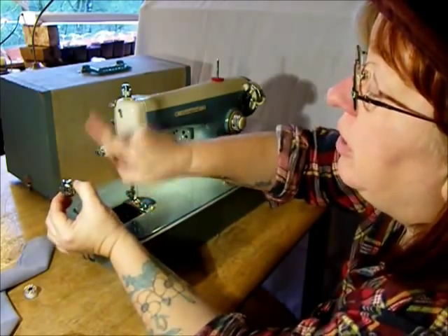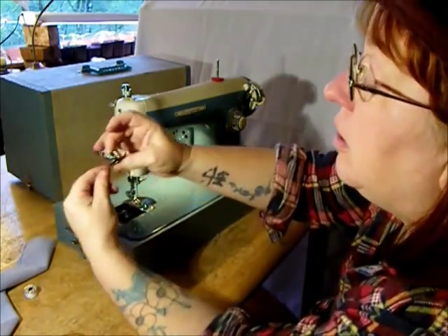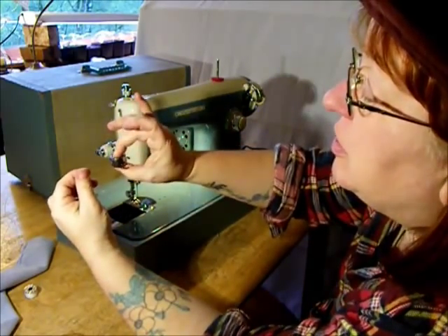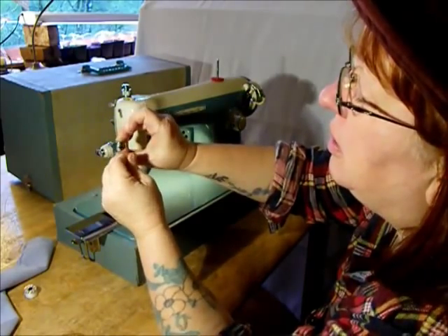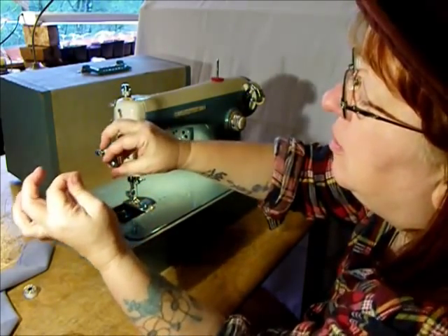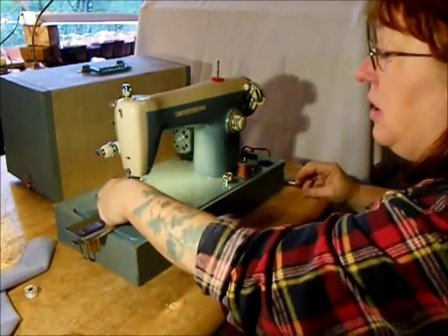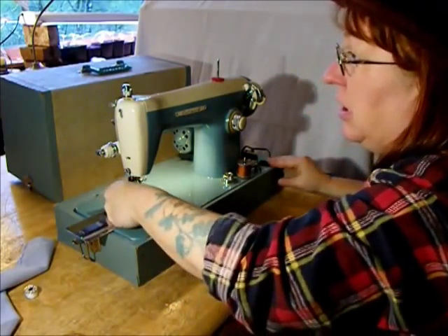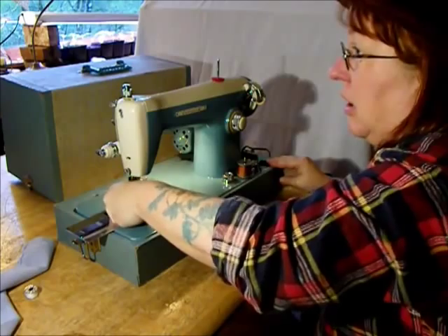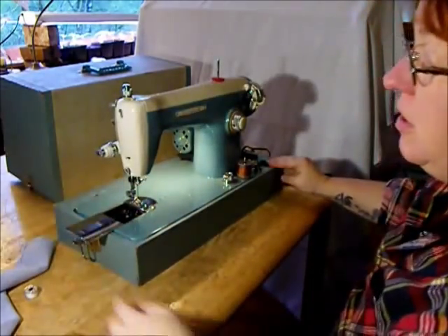See the little finger — have it pointing up. There's a little notch right there. Hold the bobbin so it doesn't rotate. Leave the thread under the flat tension spring until you hear it click. Pull out about five inches of thread and let it hang free. Put that hand down in there, stick it on the little spindle, push in, and close that over.